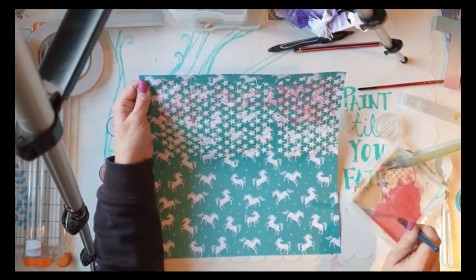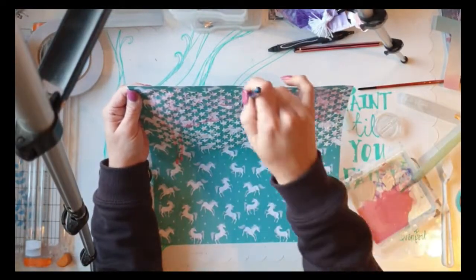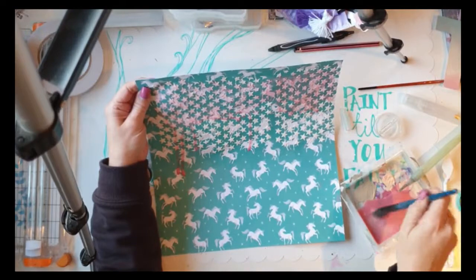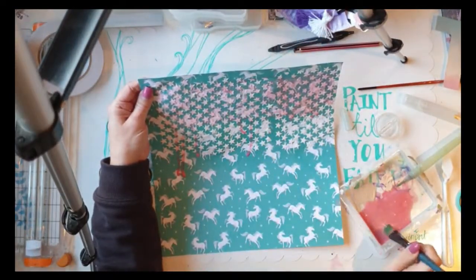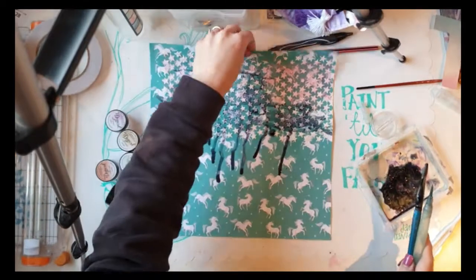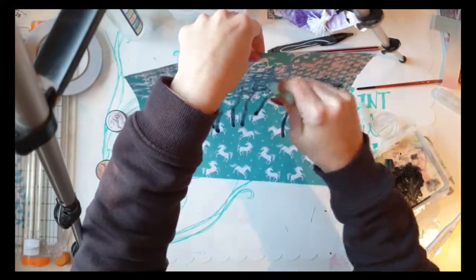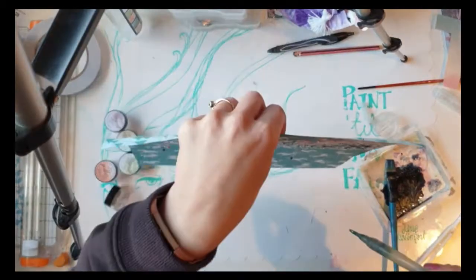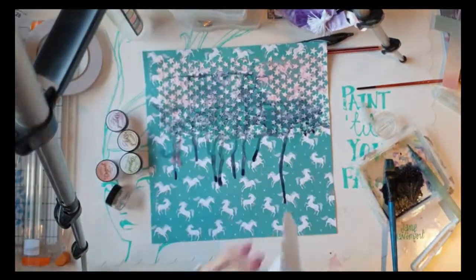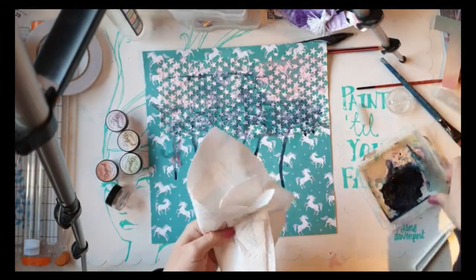I realised I probably needed a better paintbrush to make the water flow, which I've since done — I got a new set of paintbrushes and did another similar layout and it worked much better. I then added a bluey-grey colour just to add that night sky kind of look. I was kind of happy with how it turned out — not quite what I'd planned, not as clever as the lovely Missy Whidden usually does, but I gave it a good go.